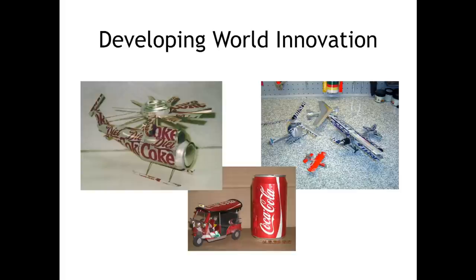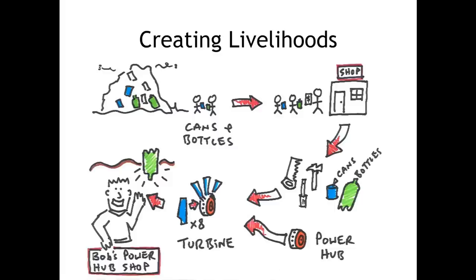We wanted to harness that sort of innovation and local talent to create livelihoods where, for example, people could collect cans and bottles for recycling, where money could exchange hands for doing those sorts of jobs, which would then mean those resources could be passed on to the people who could really get the most out of those materials. For the project we were proposing, if they were able to use a power hub or generator — a little bit like a dynamo on a bike — to create turbines using either wind or water power, so that you could generate LED power for your Moza light.